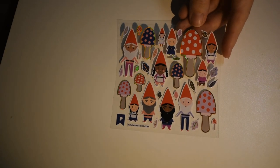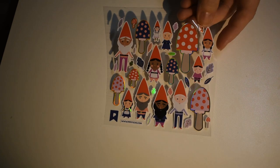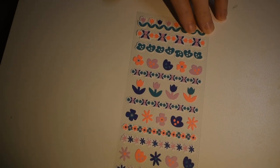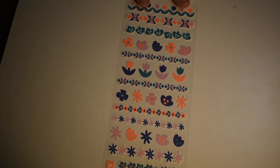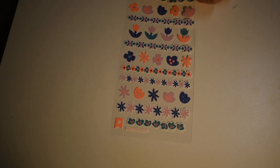Oh, some gnomes! I love gnomes — aren't they cute? Here are some sheets with lines of flowers — some single ones but nice little borders too. Good planner-sized things.